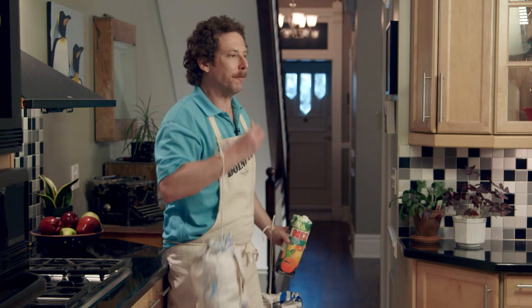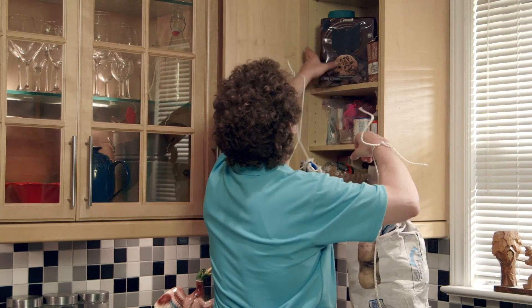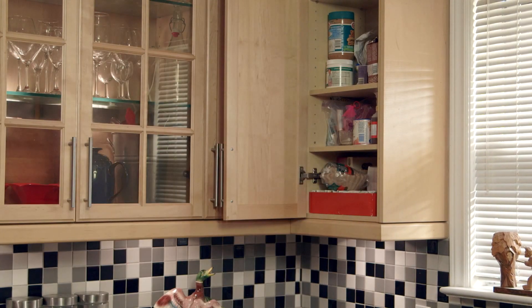When snacking in the kitchen, weigh your arms down with sacks of potatoes. Put most desirable snacks in hard-to-reach areas. Oh Brian.